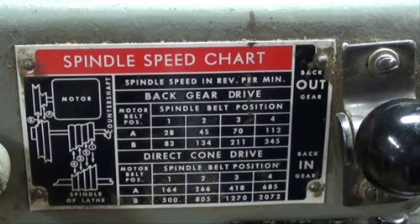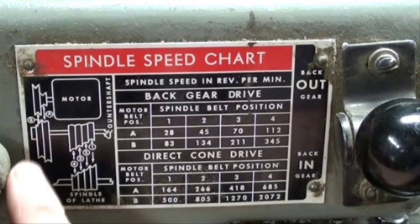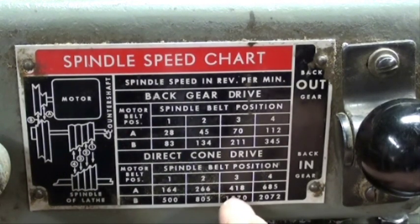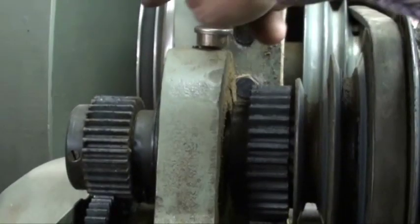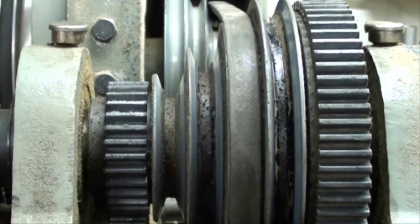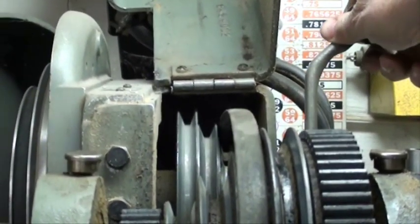The first thing we're going to do is set the spindle speed and the feed for longitudinal feeding. We're going to run it at a medium speed, which is about 1270 RPM — that's in step three of the V-pulleys. There's another pulley over here and we're off to the left, which they call the B position. So we're in B3 direct drive. I'll talk about back gears later when we need to run at slow speed. When you change these belts, unplug the machine — you can't be safe enough. This lever here loosens the belts.